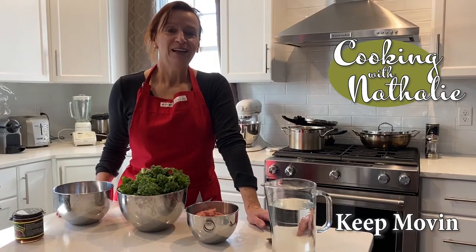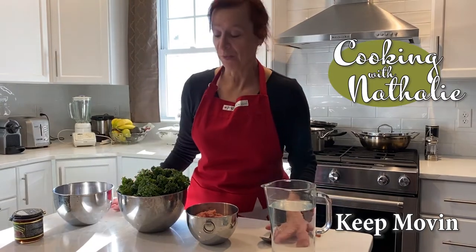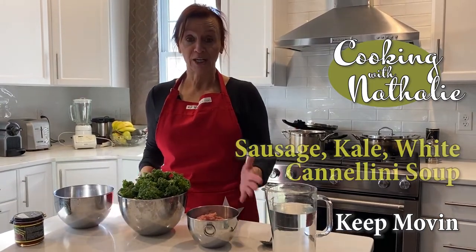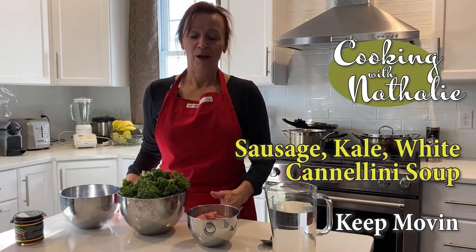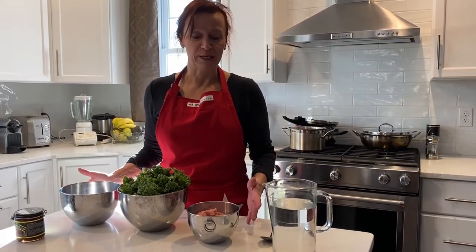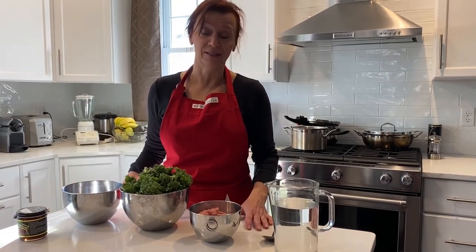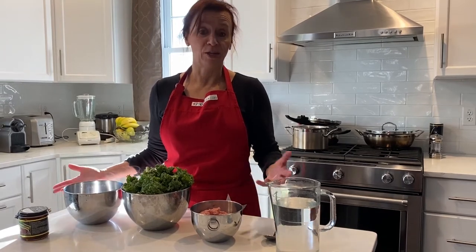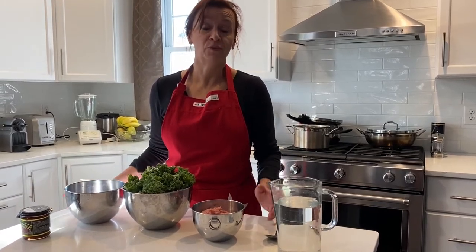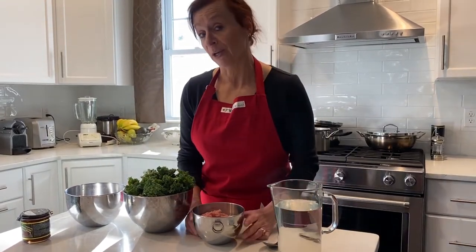Hi everyone, today I'm going to show you how to make a very simple soup — it's a sausage, kale, white cannellini bean soup. The reason I want to show you this soup is because it requires very few ingredients, it's delicious, it's very soothing, it's not processed, and you can use different sausages.